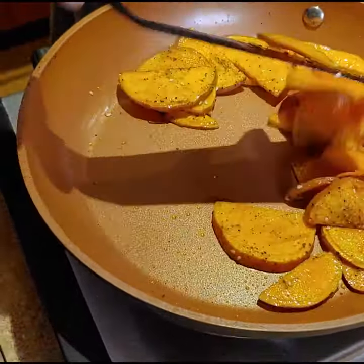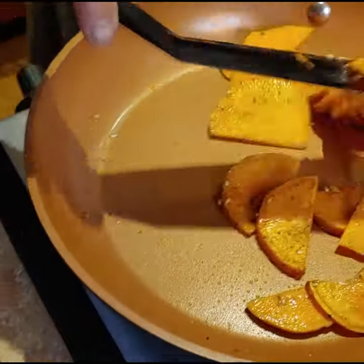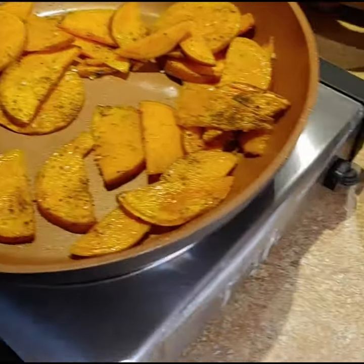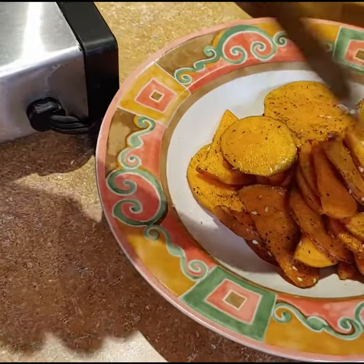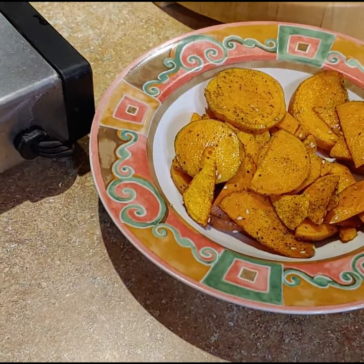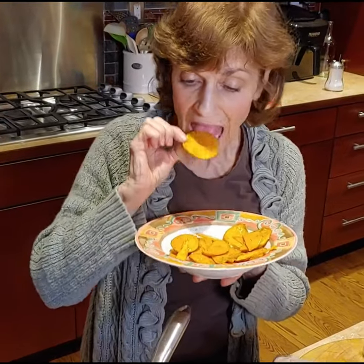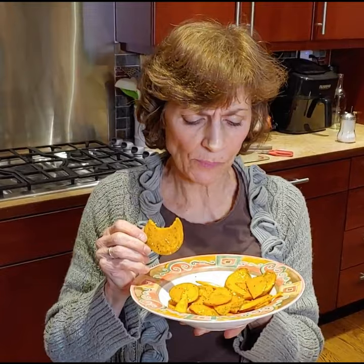This could be a snack or a side dish — absolutely. I'm gonna put them on a plate here. That looks delicious, and since I don't have a fork right this minute, I'm going to try one. Mmm, really good. Enjoy!